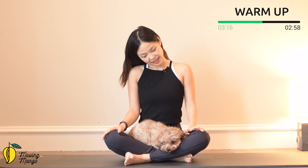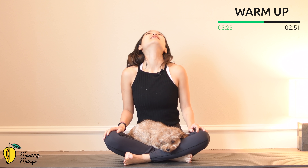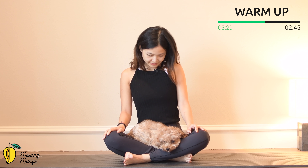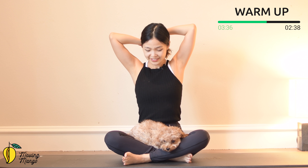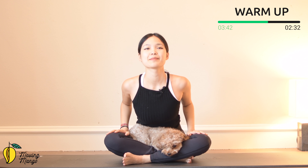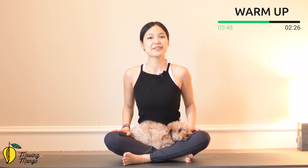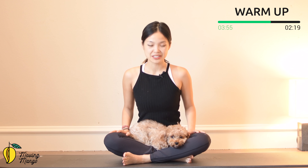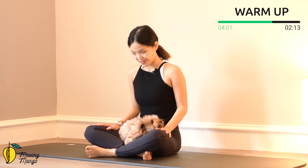Now slowly engage your core, lengthen your spine, and hands on your knees. Articulate your spine into a cow position, then round your spine — chin to chest, pull the belly button in. Try to do it for five more times with your own breath. Exhale round, and inhale. Pull the belly button in, shoulders far away from your ears. Last one — round your spine, and slowly bring it back to center.